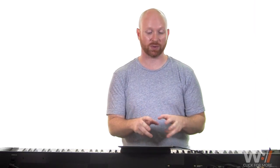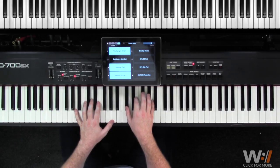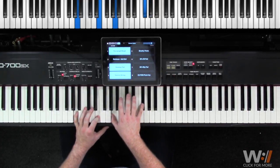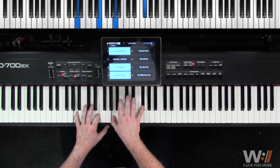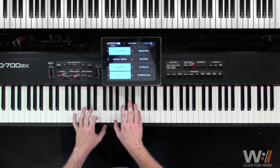Now after the first verse we're going to basically go back to the intro as a little instrumental. And instead of doing that counter melody we're actually going to play the main melody, which is this nice walk down. We'll use our piano or shimmer pad and add in our strings, and it looks like this.